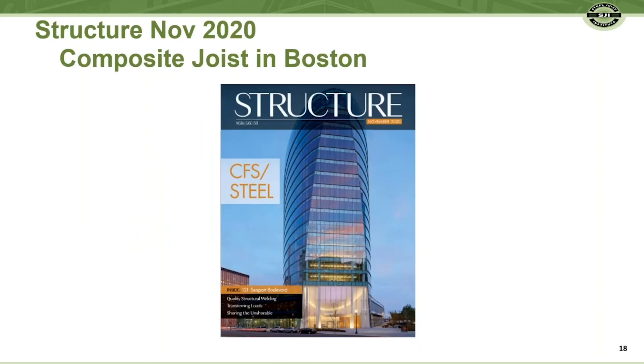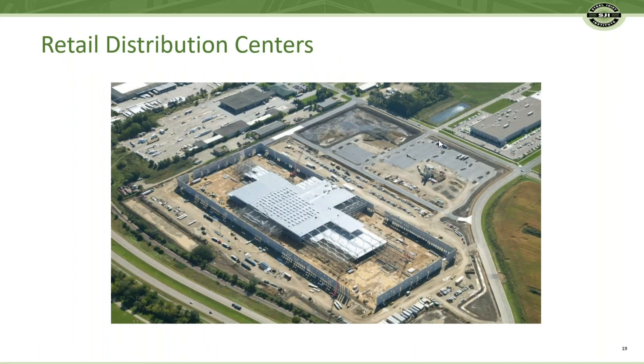You might be thinking, why haven't I heard of this? Have buildings been built with this system? The cover story in the November 2020 edition of Structure highlights a high-rise building in Boston using CJ Series Joists. CJ Series Joists are also a common system in mezzanines of many retail fulfillment centers.